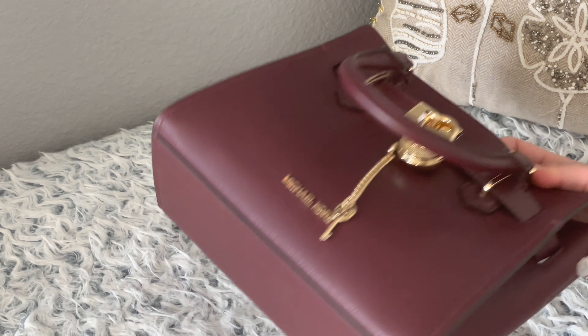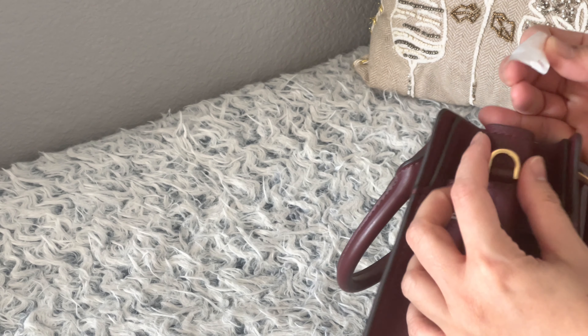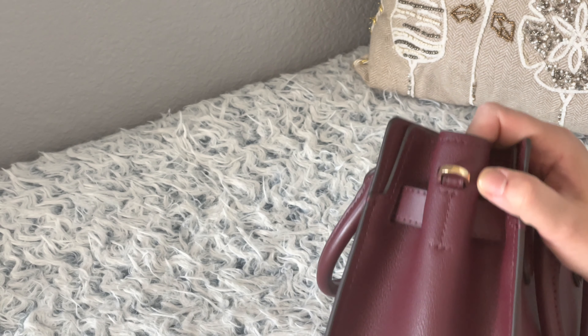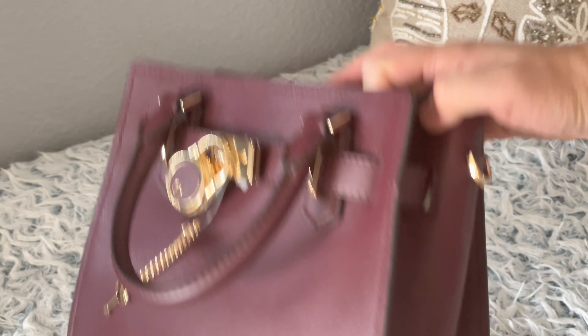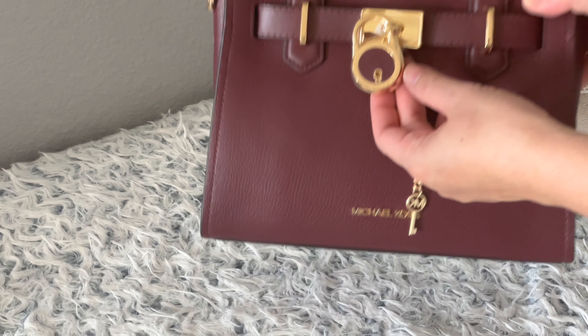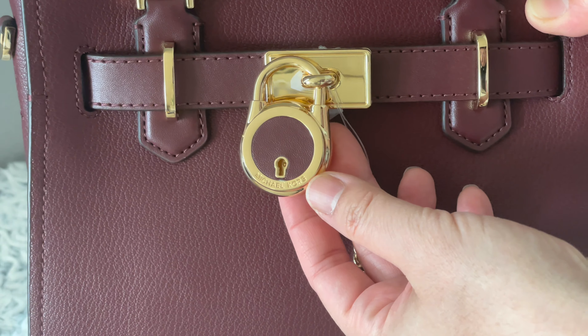The color is merlot — it's like a burgundy. And this is a really, really soft leather. There's the ring for the long strap right here, and there's a padlock. It's so nice, look at that — this is so cute.